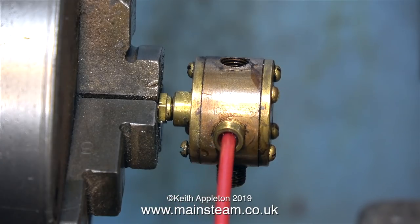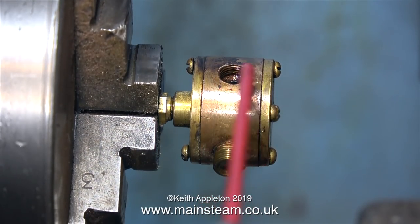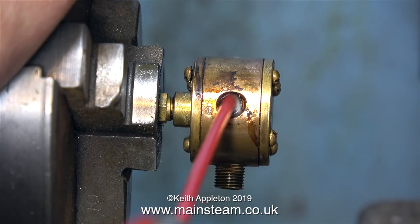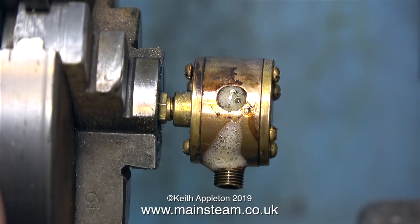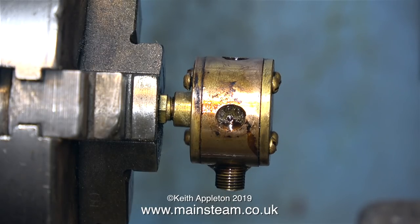Now it's removed from the engine, and it sat in my box foot lathe, so the first thing to do is to flush it out. I'm using WD-40 for this, then I'm going to see whether I can rotate it. And the answer to that was no, I couldn't rotate it.